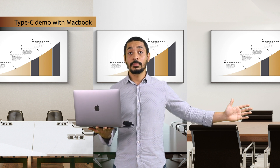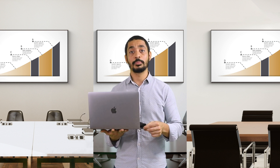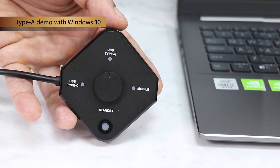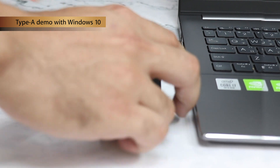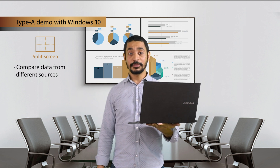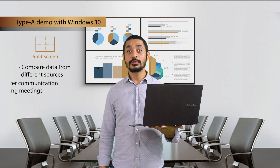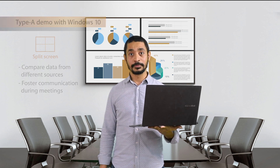Next is Type-A mode on a Windows 10 computer. From any mode position, switch to USB-A mode and connect the transmitter into your computer's USB-A port. We're going to demonstrate the split screen function, which is especially useful when users want to compare data from different sources — a great way to foster communication and make meetings more efficient.